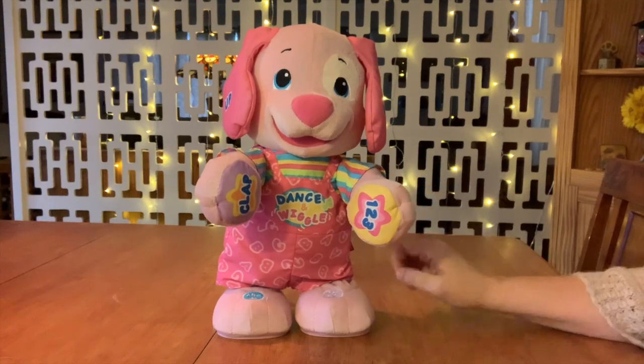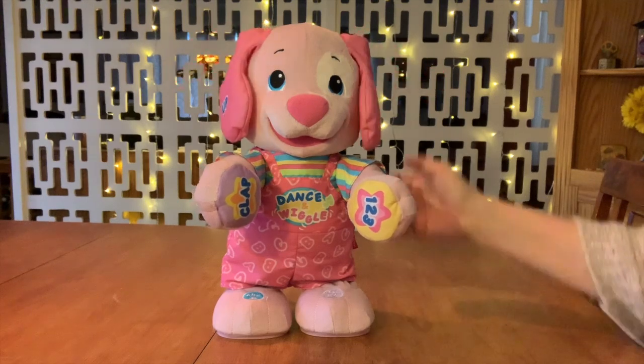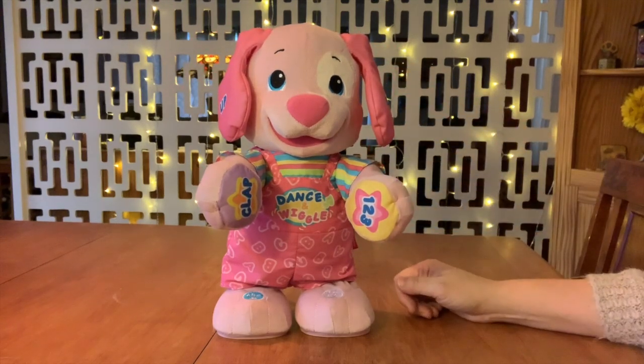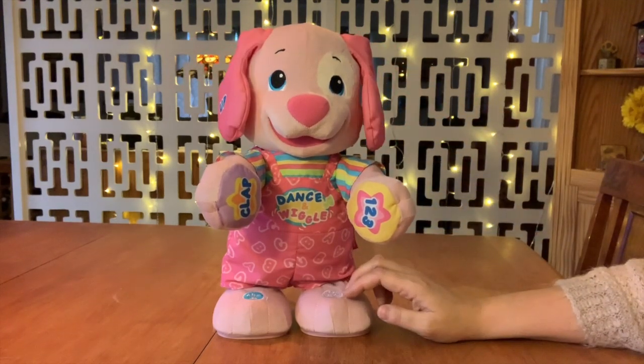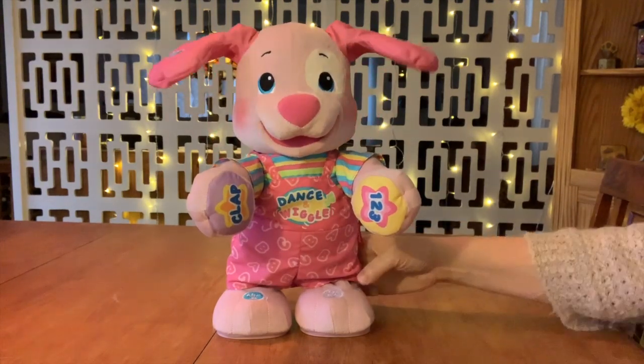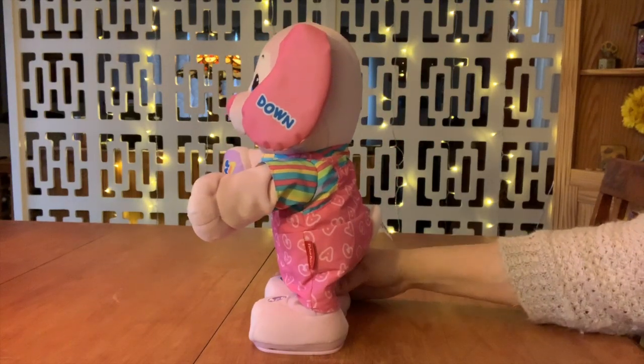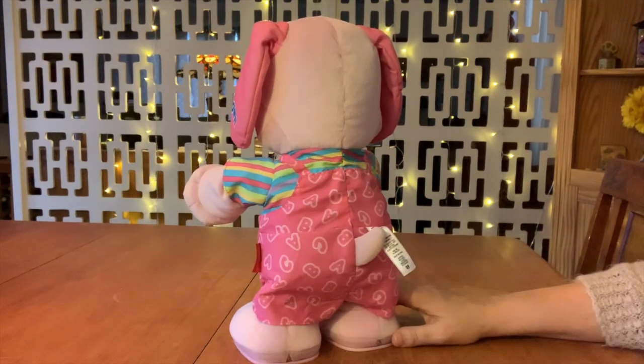Hi there! You're so cute! I like the ears. [Toy sings:] I got to dance and move. I got to wiggle and go. Come on, and dance with me. That's all you've got, huh? Yes!